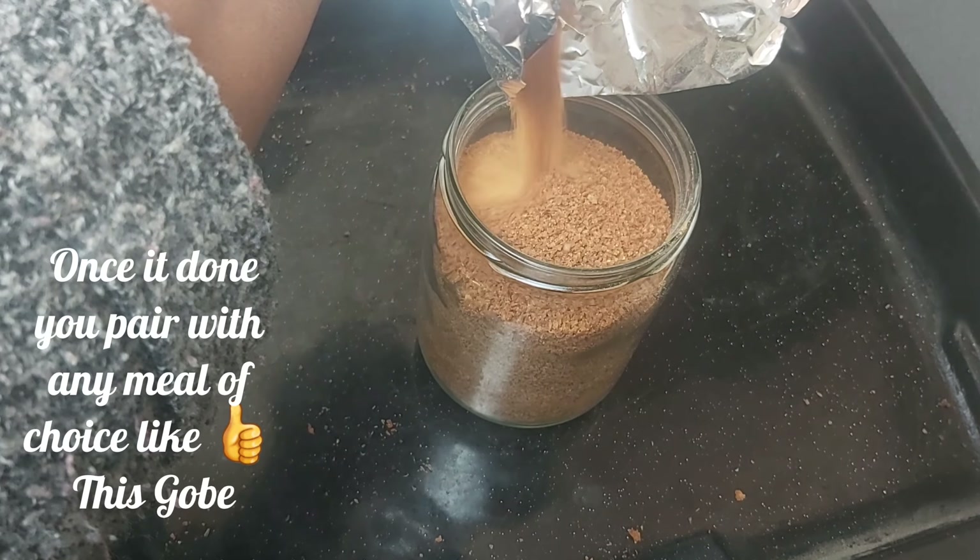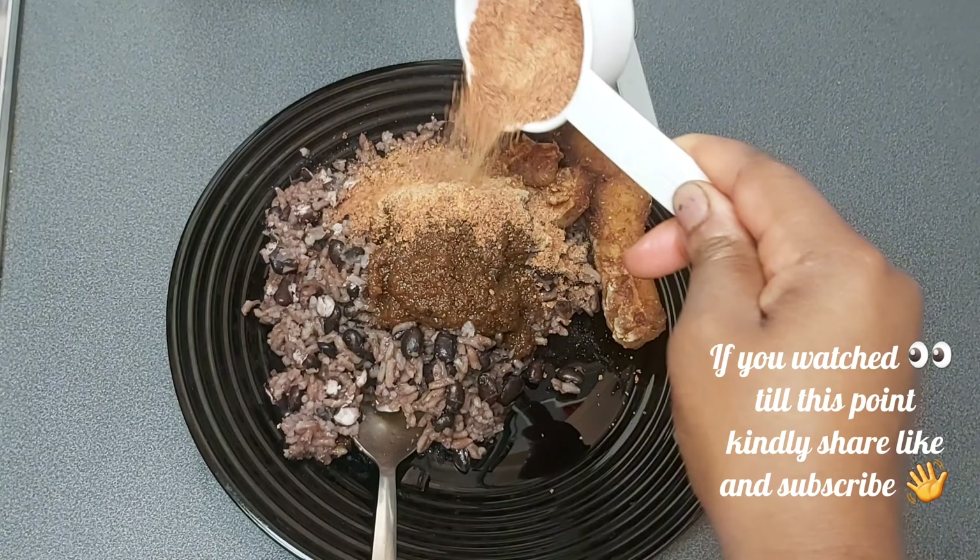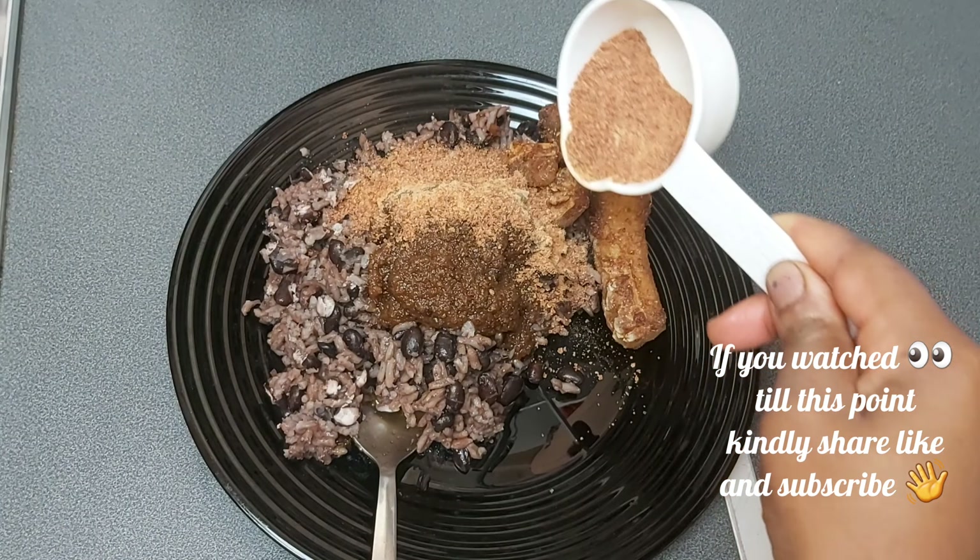Once done, you can pair with any meal of choice, like this Gobe, or better still with Waki. If you watched till this point, kindly share, like and subscribe. For every daily meal, nutrition is a daily necessity.